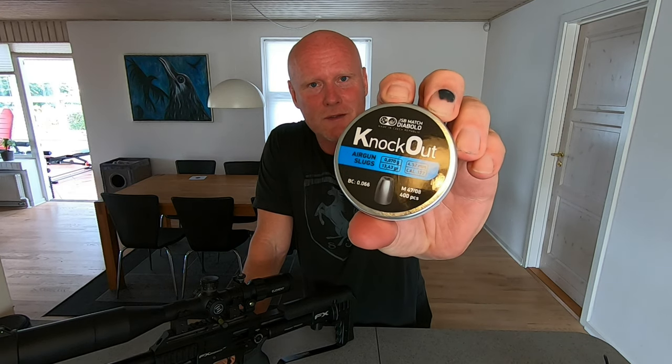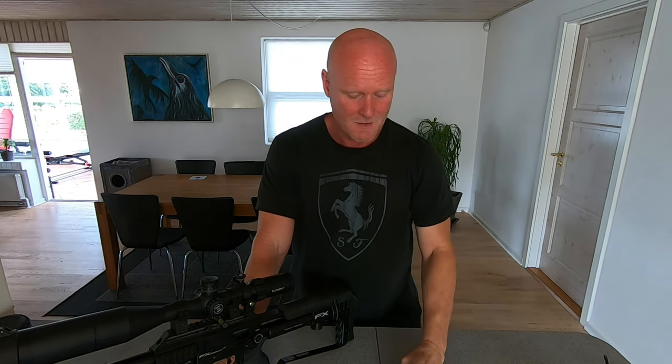Hi guys and welcome to another video here on my channel. Today is a day I've been super excited about because after 10 months of waiting I'm able to introduce the JSB Knockouts in .177. The Knockouts have been out in .22 and .25 for quite some time now and it seems like people are super excited about them, so I have great expectations for the ones in .177.